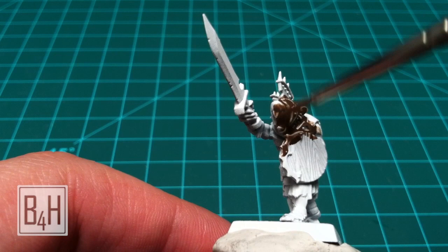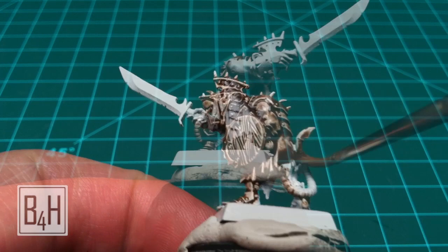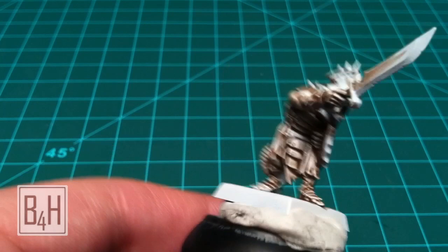Next we're going to apply a coat to the entire model of a mixture of Kalthan Brown and pretty much any diluting agent. You can use water but I suggest a thinning medium or a matte medium. Cover everything and this should give you some nice dark browns in the recesses on the model.